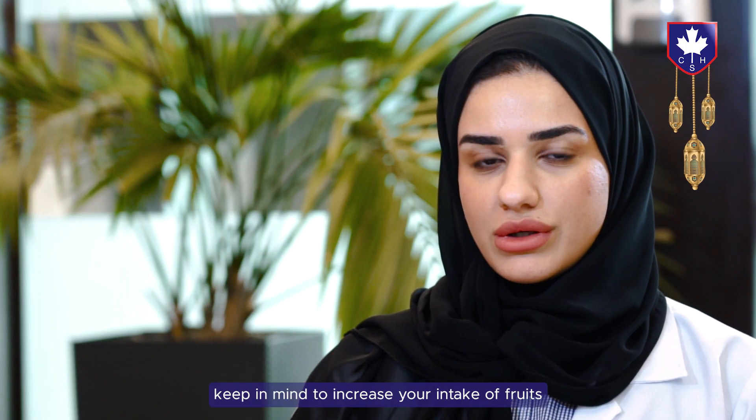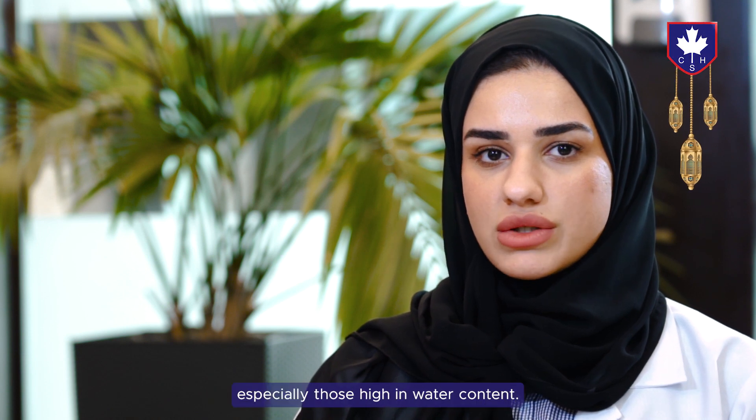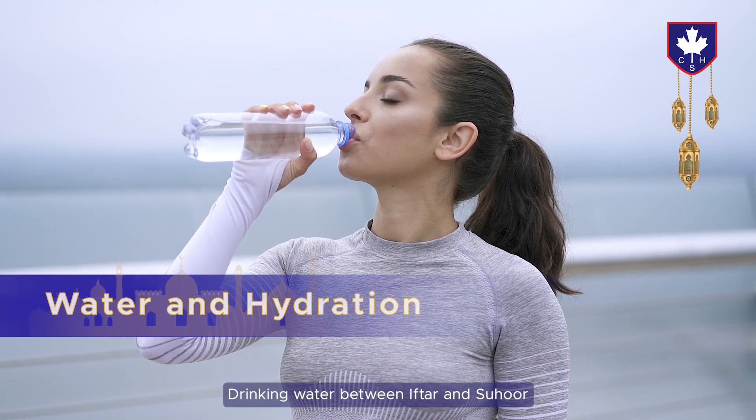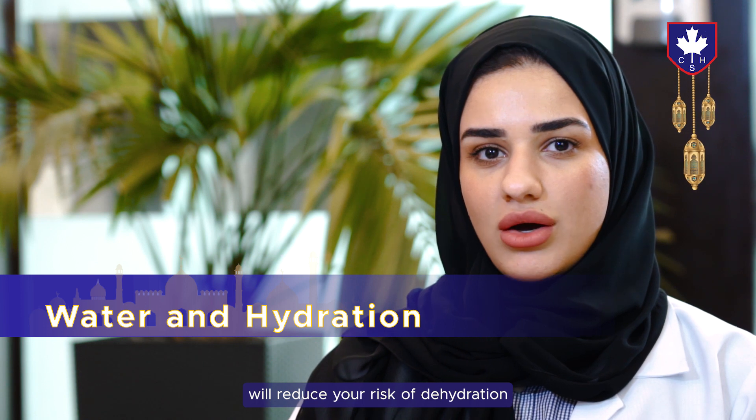Keep in mind to increase your intake of fruits and vegetables, especially those high in water content. Drinking water between iftar and suhoor will reduce the risk of dehydration during the day.